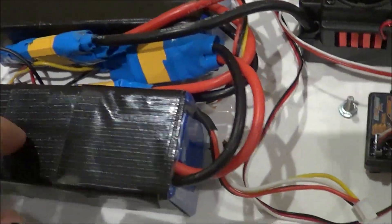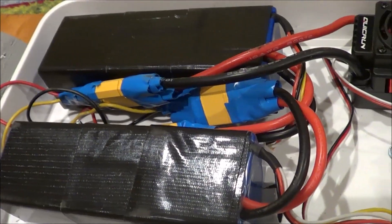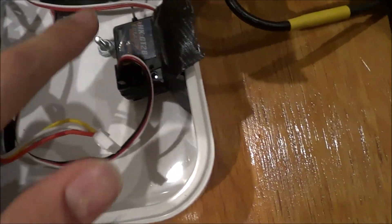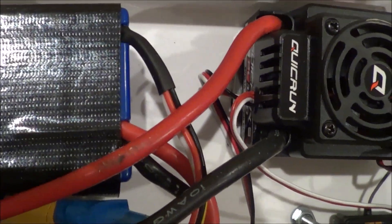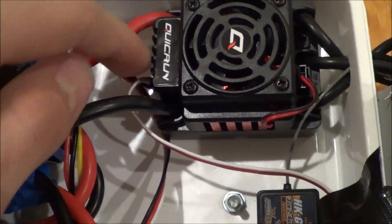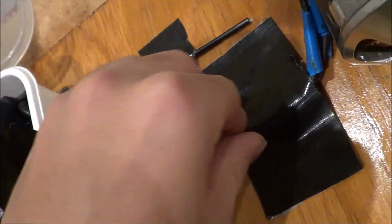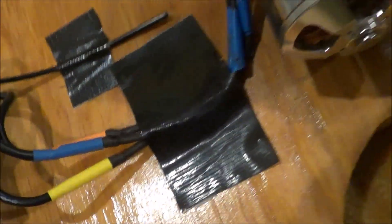I have two batteries here. They are two three-cell 5,000 mAh batteries. For the motor to actually spin everything, there's a little receiver for the remote which plugs straight into the ESC. You see that wire that comes right around here — plugs into there, and that antenna goes out of here. These are also secured down with some Gorilla tape.